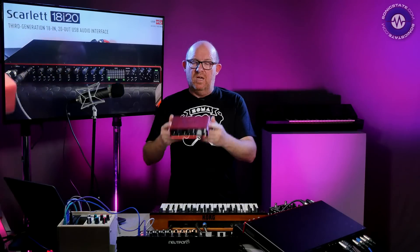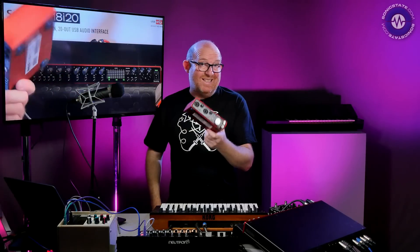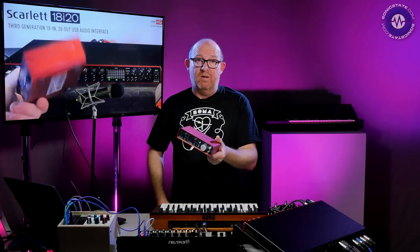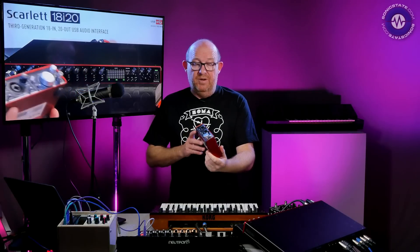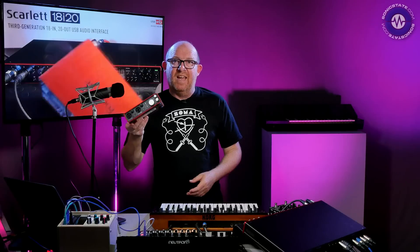Hello and welcome to another Sonic Lab. Today we're having a quick look at the brand new Focusrite Scarlett Mark III, or third generation, just out from Focusrite. We've actually had a couple of these before - we've been using the 2i2, which a lot of people use. They tell me it's the best-selling audio interface of all time. I don't know whether that's true or not, but we certainly use it a lot for just sort of general utilitarian things.